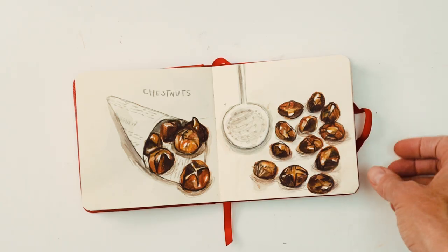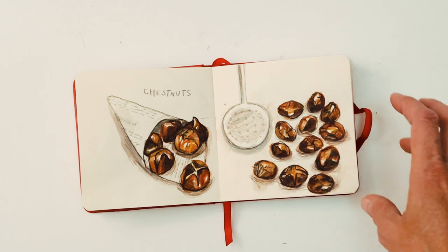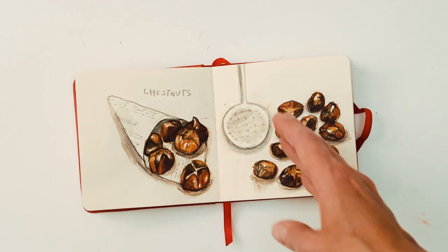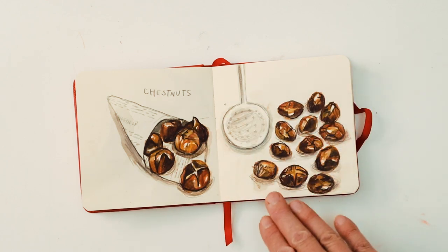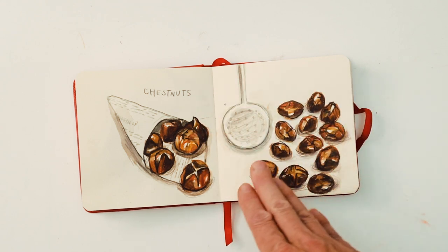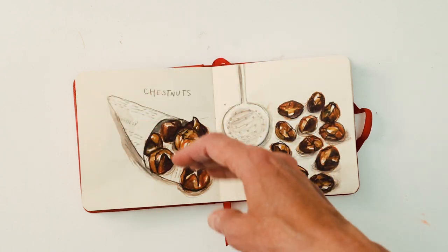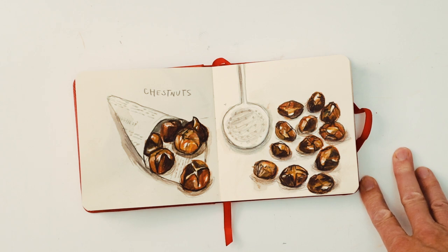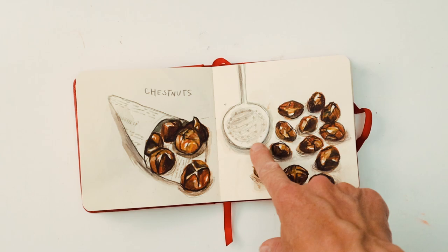Here we have chestnuts. This was quite an interesting spread — I really enjoyed this part — and then I thought it might be nice to do some more chestnuts on this side, but I didn't find this composition as nice. On my Instagram post it was just this side that I kept, and I removed the cooking implement.